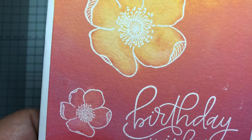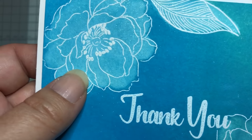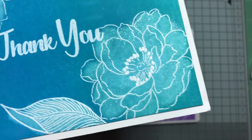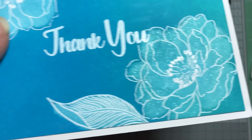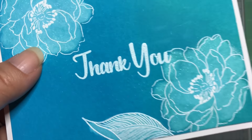This one — it's hard to see — but I added Wink of Stella onto the image after I lifted the color off. I really like how that came out.